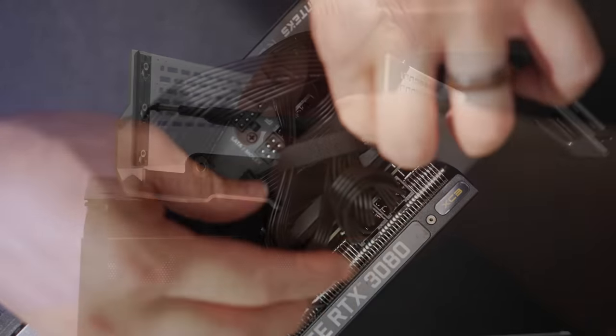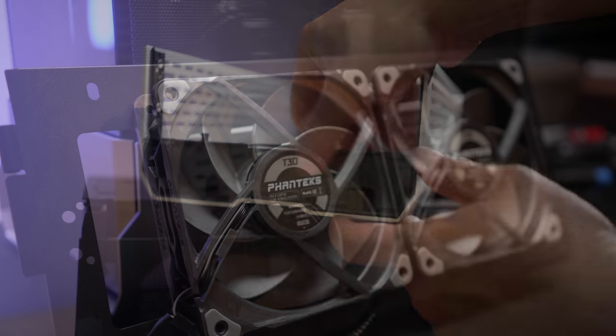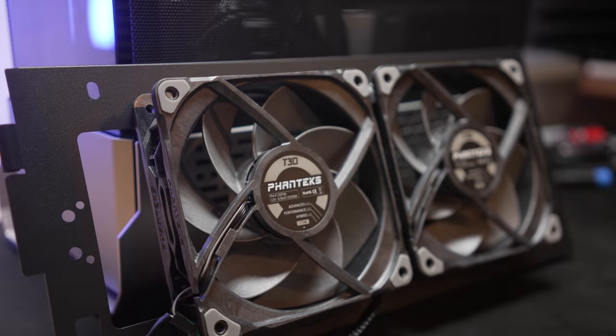If you want the Air Boost config, just pop the standoffs into position two, put the small rear block in, and you can screw two fans to the top of the case. If you're doing the 240 AIO, it's position three with the large block, and it's really just a matter of running your tubes through the cage and attaching the block back to the motherboard. Here I'm testing with the Phanteks Glacier 1, and there's space for T30 fans too.